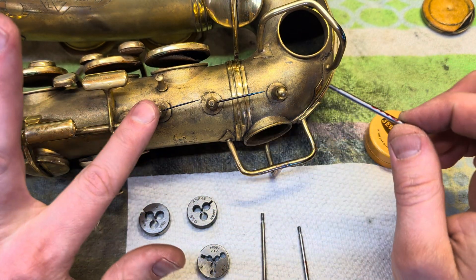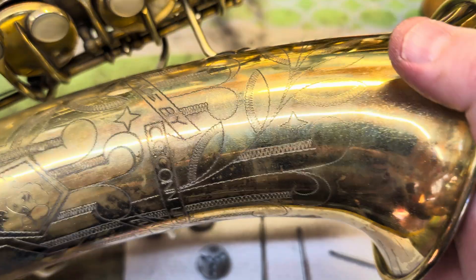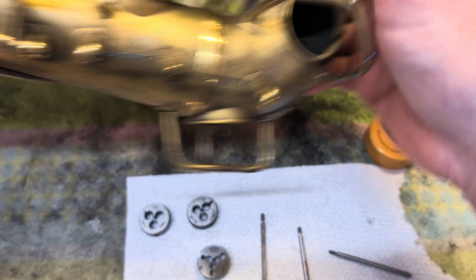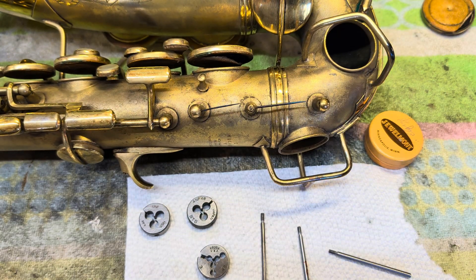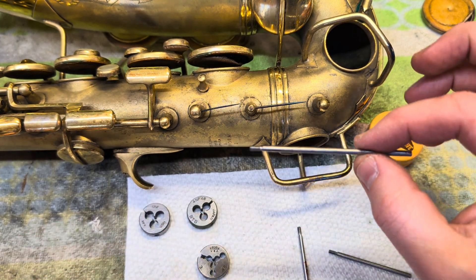What you get when you use a UNF or UNC die is the stuff you're probably used to. This is a 3-48 post on a vintage Conn alto saxophone — it's a 6M, gold plated with original pads, completely unmolested. This is actually my horn; I've had it for like three years and it's still not overhauled because I'm at the bottom of my own waitlist. Here is the original screw.